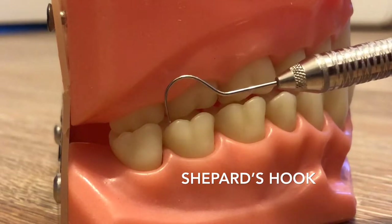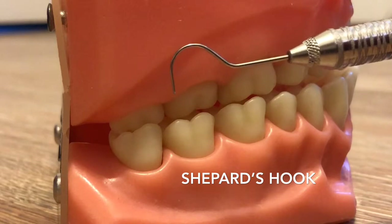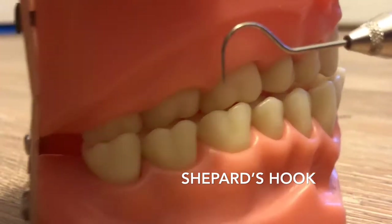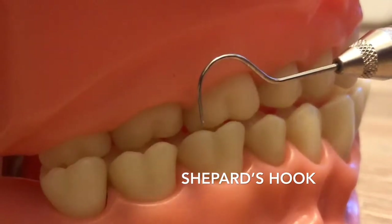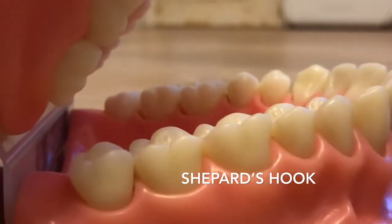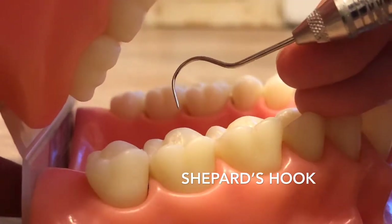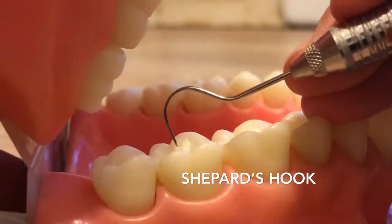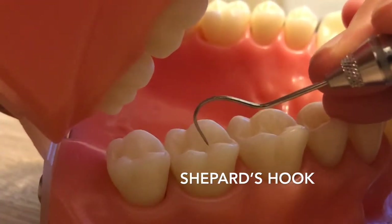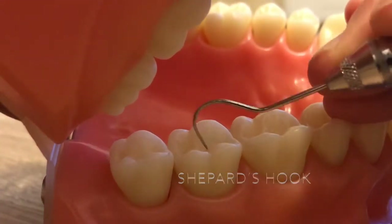This instrument right here is your shepherd's hook. This instrument is very useful whenever you're dental charting. Using your fulcrum with a modified pen grasp, whenever you're looking for caries, you're just kind of poking the tooth.